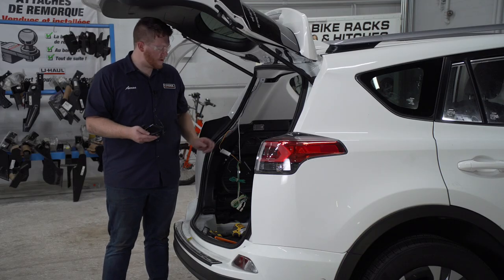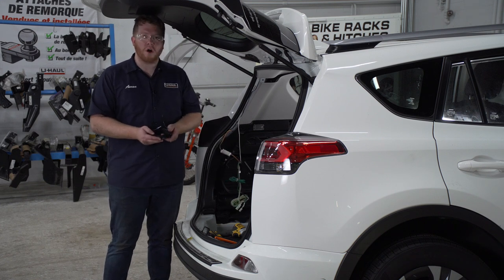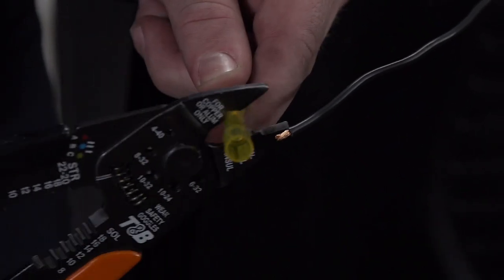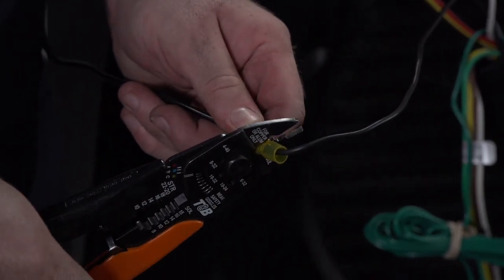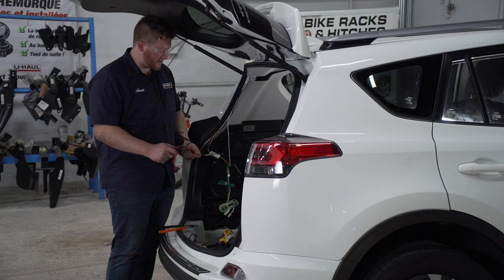Now we're going to hook up our power wire to the black wire on our converter box. We're going to be using our U-Haul exclusive power wire, which has a protective loom on it to protect it from the elements. We're going to use a heat shrink butt connector to connect those, and we'll be using a butane torch for the heat shrink butt connector.